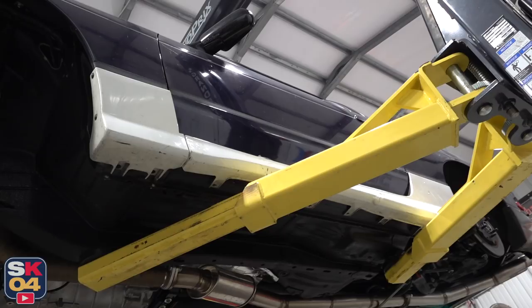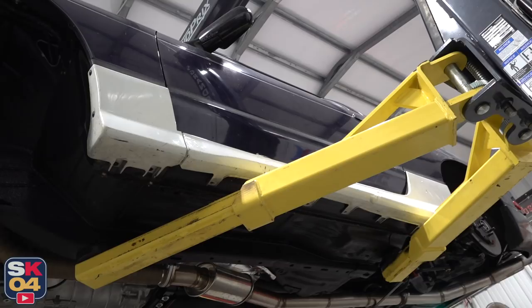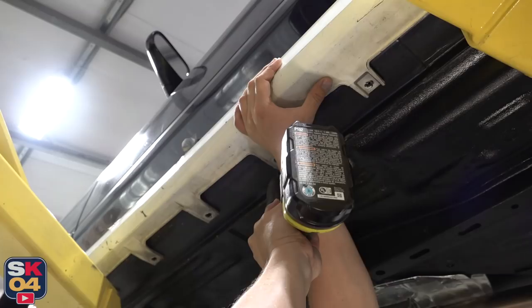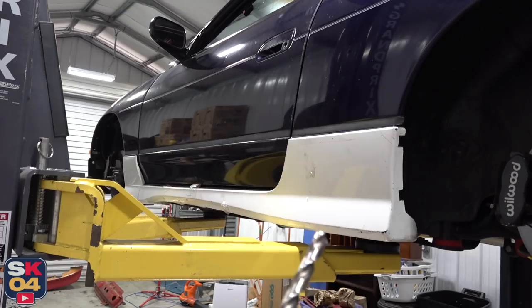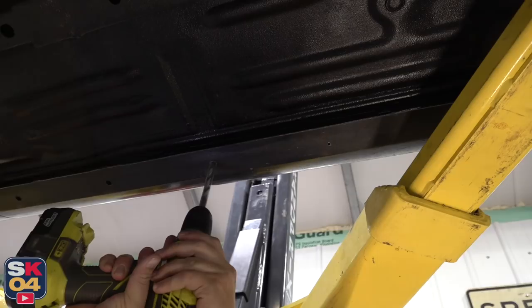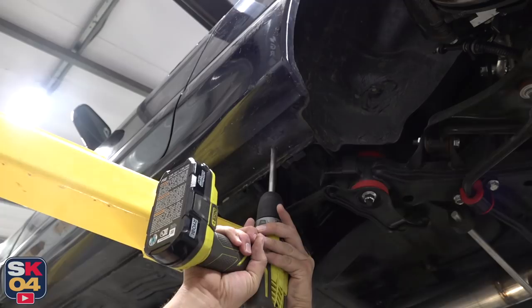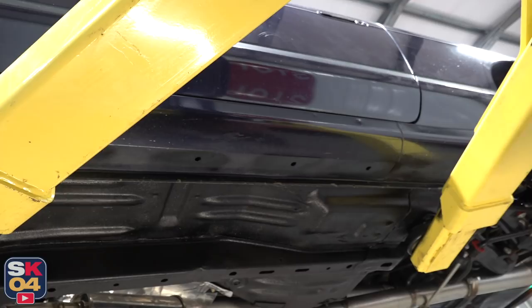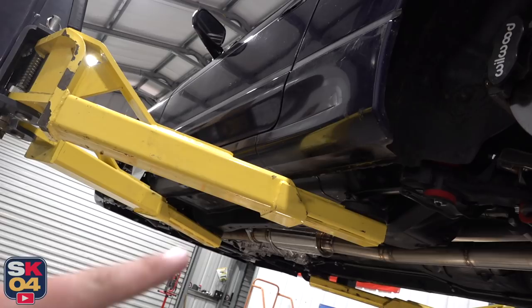Now it's time to drill some holes. It's definitely nice being able to do this up in the air, but my lift arms are blocking a couple of the holes I need to drill, so I'll at least mark them for now and tackle them later. All of those holes were pilot holes to make it a little easier. Now I'm going to take the skirt back off, drill it out to the proper size, and put a couple clips in. I just sprayed a little temporary paint over the exposed holes so nothing will rust. Once that's dried, we'll put those clips in.